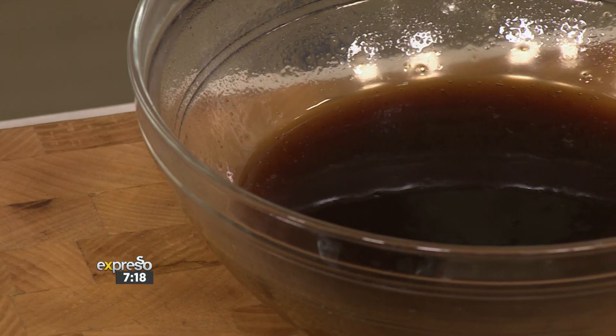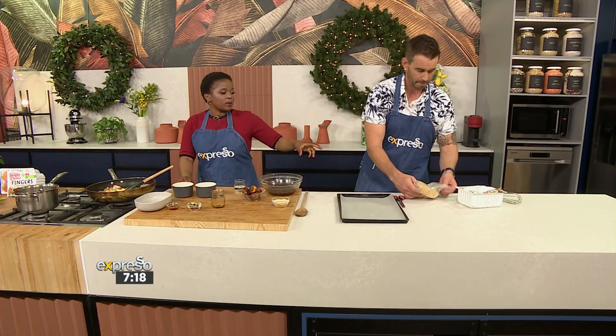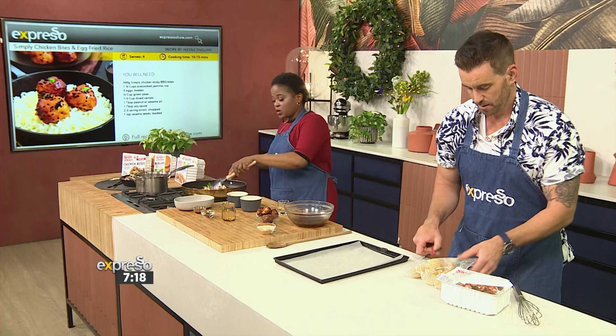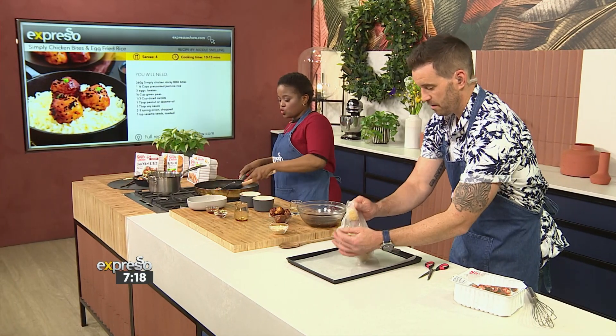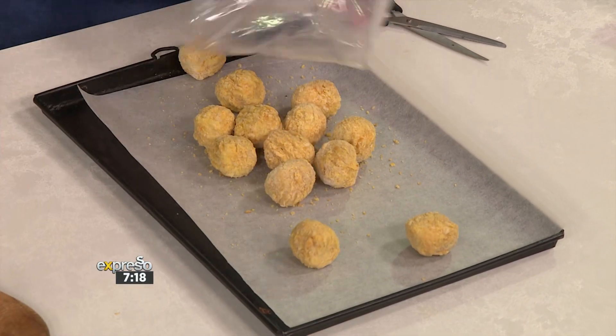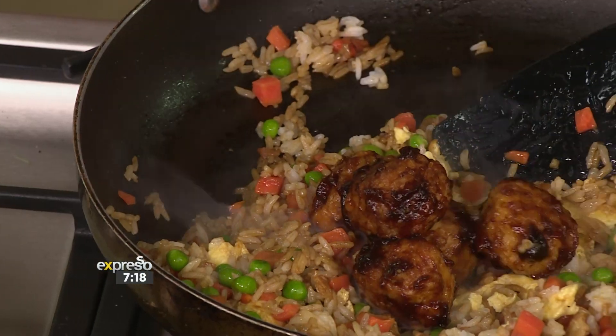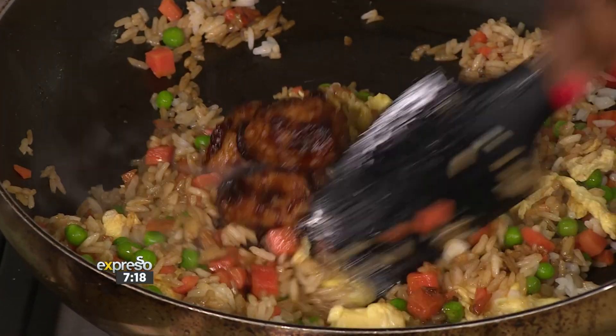Now what we do is we bake our Simply Chicken Bites in the oven for 20 to 25 minutes at 220 degrees. And like we said, if you want to, you can also pop them into your air fryer — just check the cooking instructions. Then once you're done, you're going to top our dish with the Simply Chicken Bites. And if you want to, you can even add some of that sauce in here and give it that additional shine.